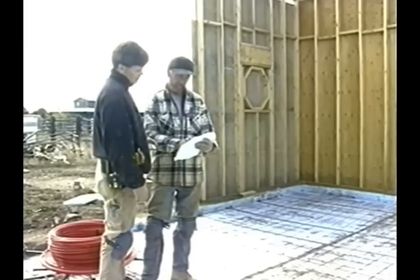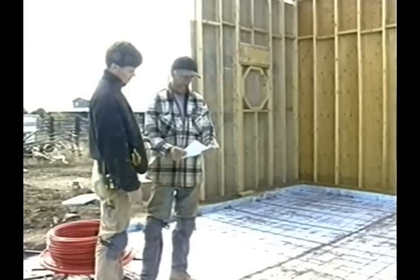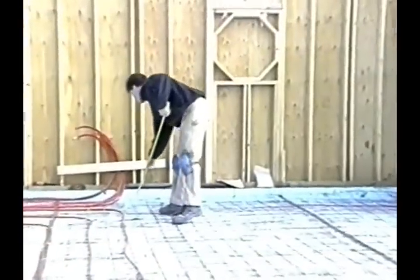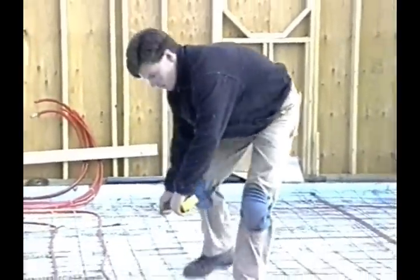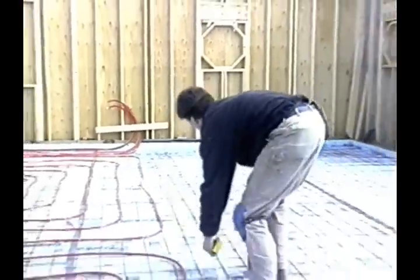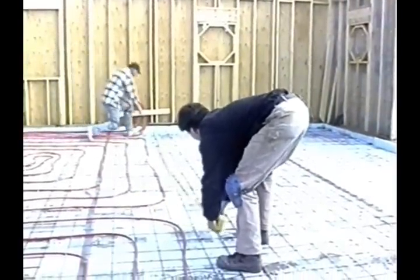Now that we have put our insulation down and have our wire mesh in place, it is time to start laying tubing. We first check our design sheet. That will tell us what size of tubing, tube spacing, and loop length is to be used in this particular area.